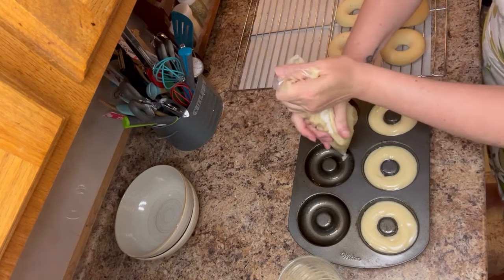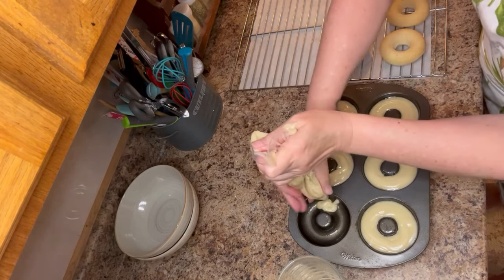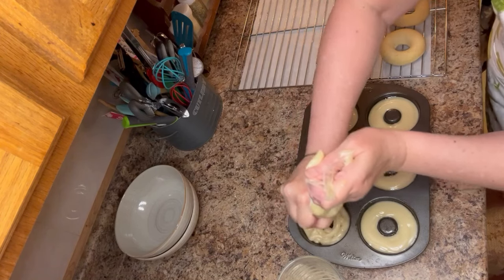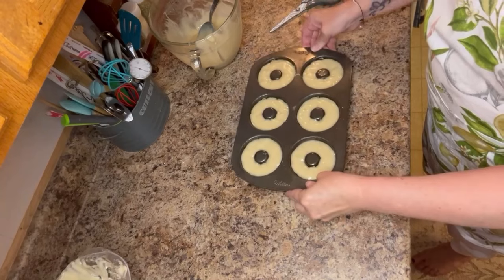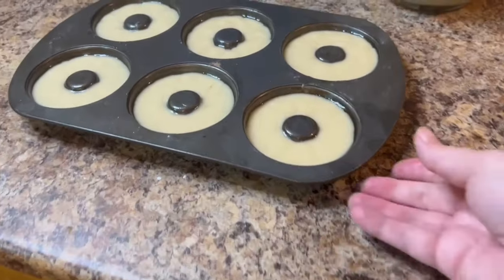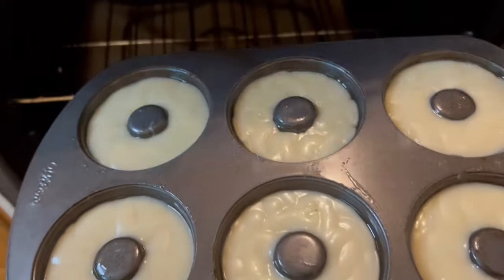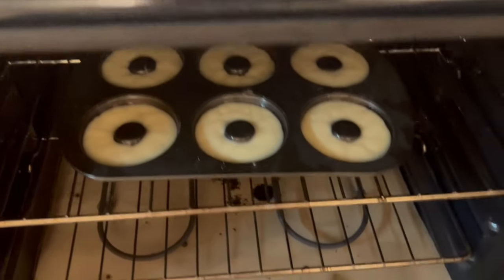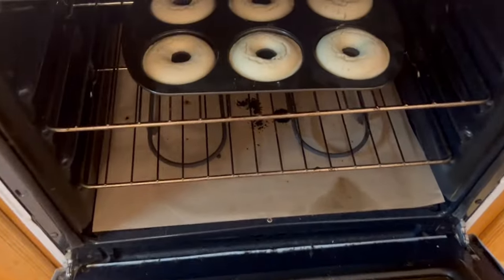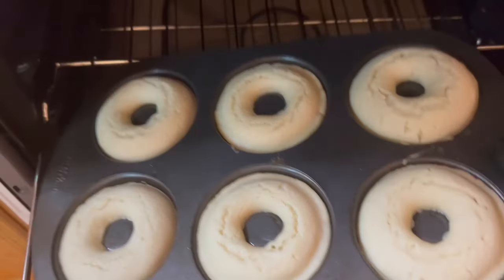Bake in a preheated oven at 350 degrees for 10 to 12 minutes — 12 minutes is my sweet spot, but gauge it based on your oven. After baking, shake and flatten them down so they bake evenly. Once fully baked, let the donuts sit and cool for at least 10 minutes before flipping — if you flip them too soon they'll be super warm and crumbly. I highly recommend following this step.